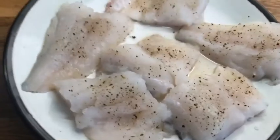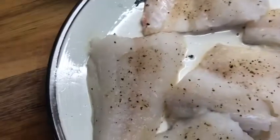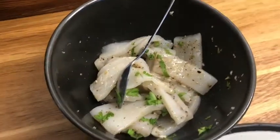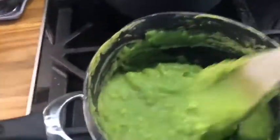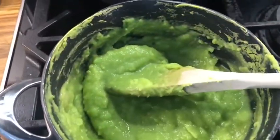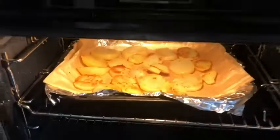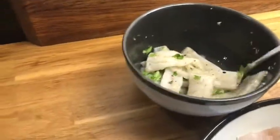Hi guys, tonight I'm going to make a pan-fried haddock the easy way. I'm going to serve it with garlic peppered squid — just to garnish it on top of the fish. I also made a pea puree to serve with it, along with spinach, and I have my potato baking in the oven.